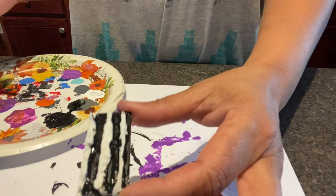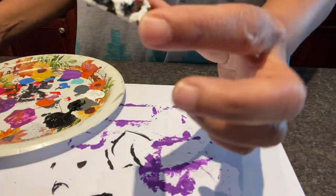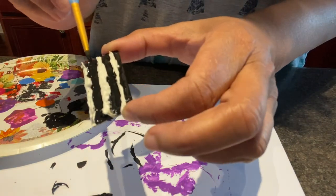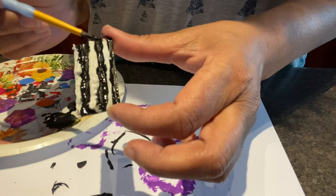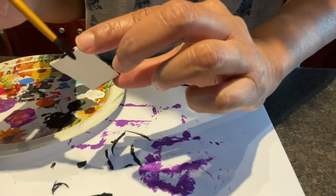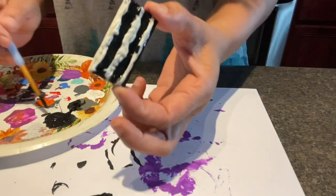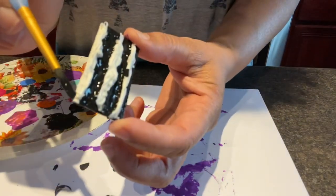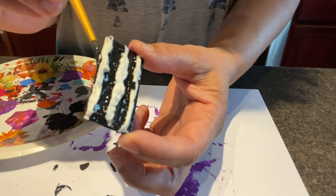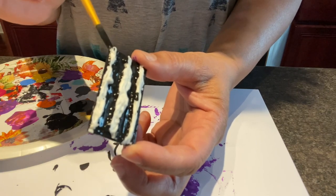This one would be really pretty if we left it white, because it kind of looks like skeleton bones to me. Maybe we'll do white, because that's going to stand out way more than the pink. What we could do is keep the black base, make the barbed wire white, and then do some pink splotches. Either way, I think it's going to be pretty.